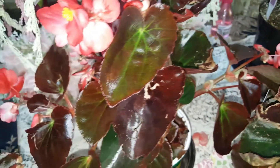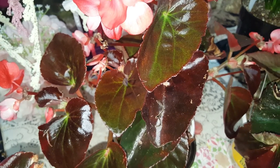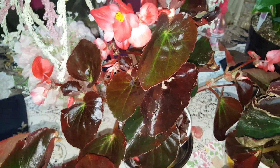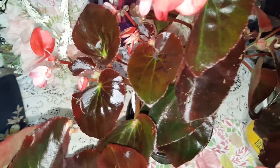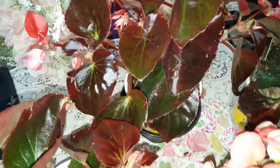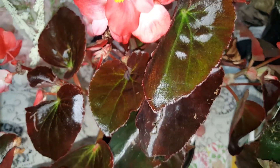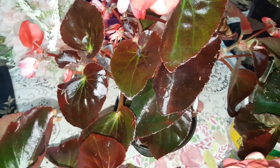Dragon-winged begonias is a two to three foot tall cane-forming begonia with deep, glossy, green five-inch long leaves with droopy clusters of flowers. Because the hybrid is sterile, it just keeps blooming from spring till frost. The original introduction had bright red flowers, but pink and white forms are now available.